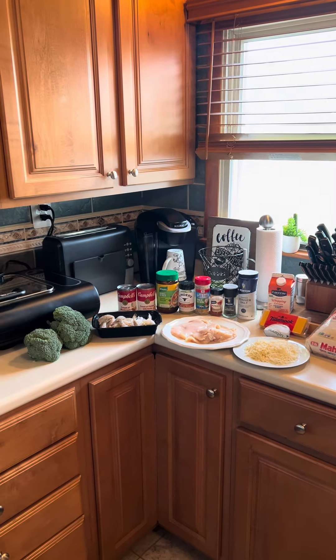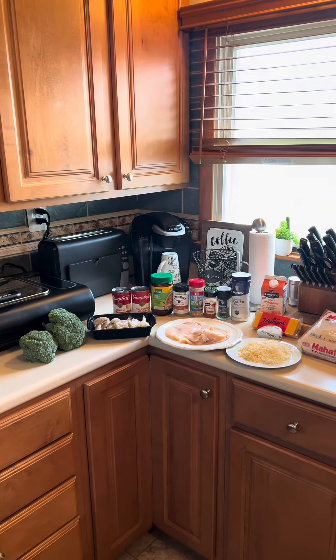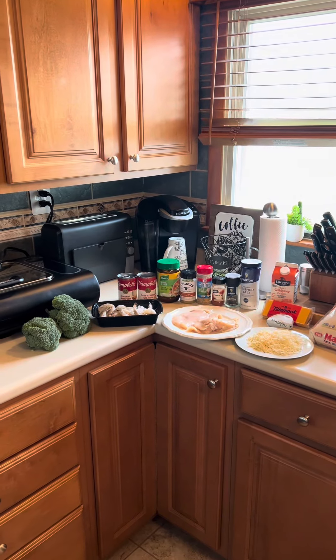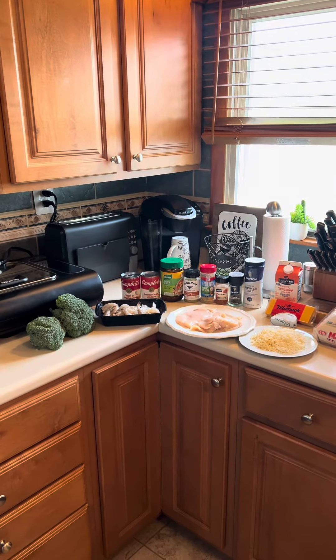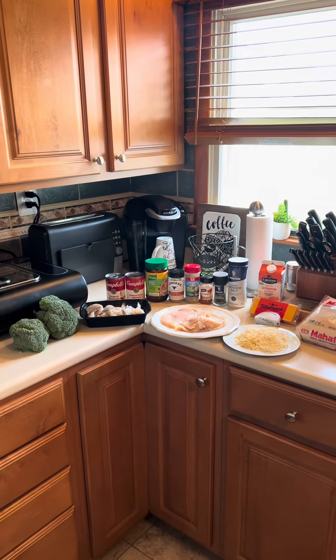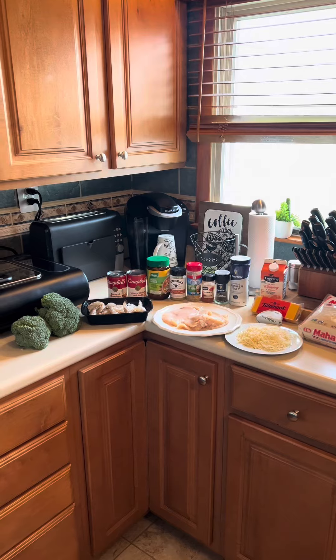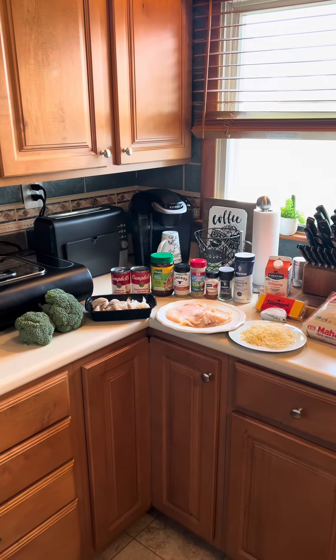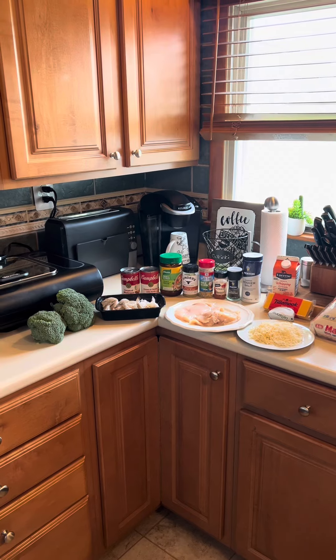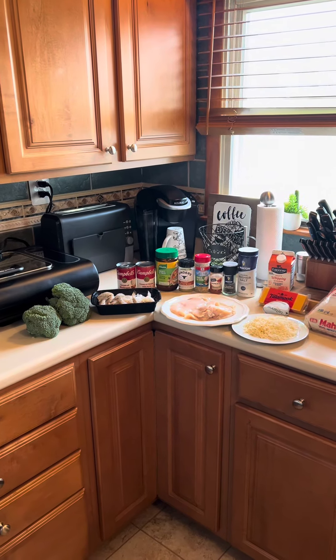Before we get too far into this, if you want to leave out the protein altogether, you can absolutely still make this recipe and it would just be broccoli cheddar rice, which would be absolutely delicious. I eat that all the time. But when I want it to be a meal in itself, I add protein to it. So that's what we're going to do today because I have a lot of leftover stuff from my soup series that I was filming for you guys and I'm not about to let it go to waste.